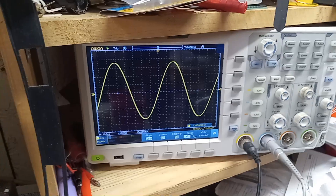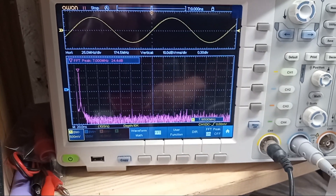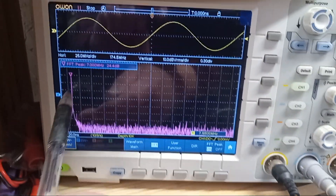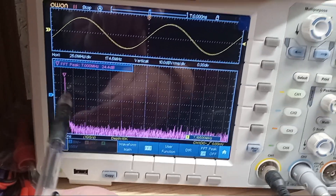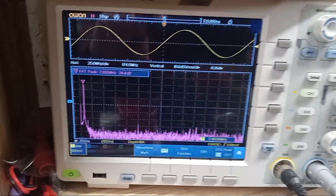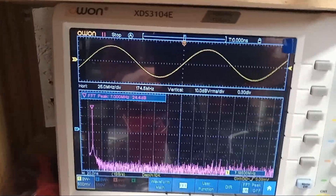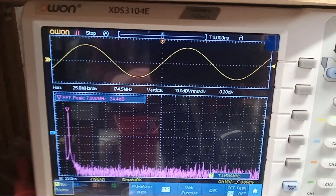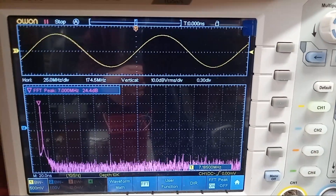That's looking at the sine wave — I'll switch it over to the FFT. There's the fast Fourier transform showing the harmonics. These are 10 dB down per centimeter grid square, so everything is at least 50 dB down. That's going through a low-pass filter. Without a low-pass filter, the harmonic energy is only maybe 20 dB down instead of 50, which is not legal.